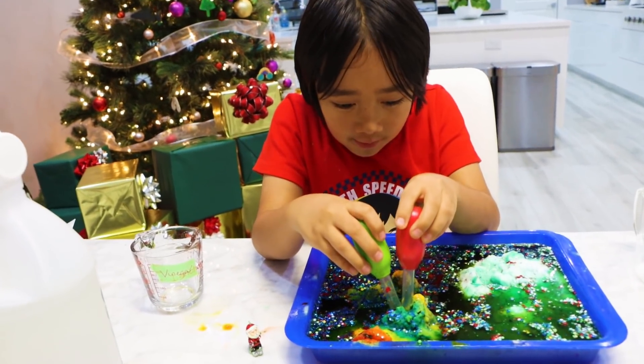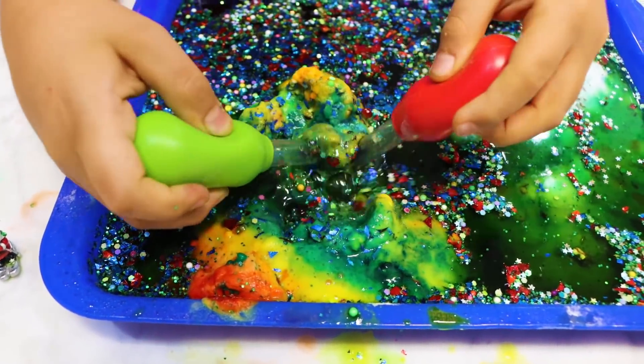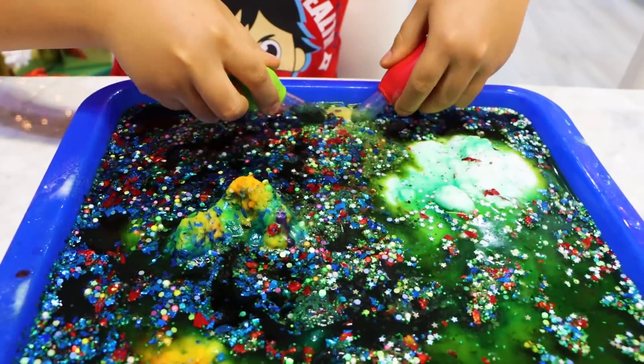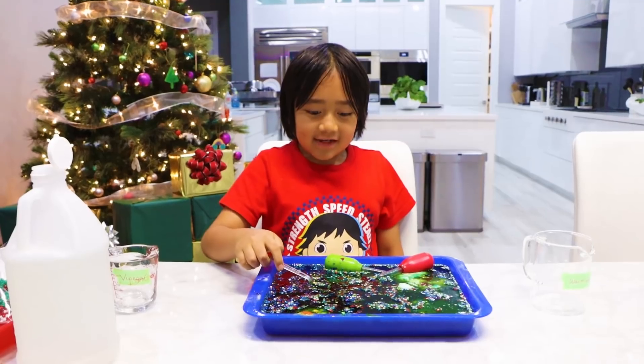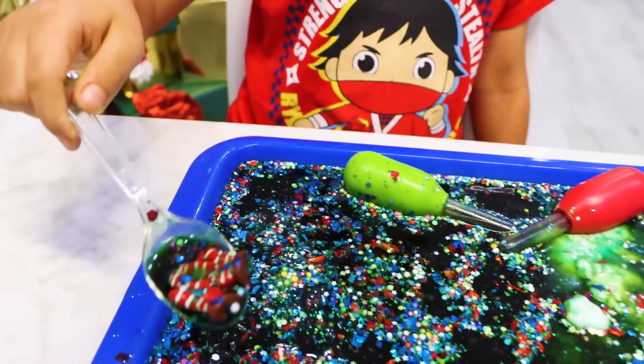There should be one more here. Wait, I see something — I'm going to save you! Is there something here? Guys, I'm using the spoon. Wait, I found something. It's a mitten!